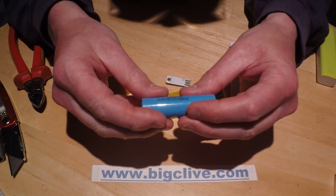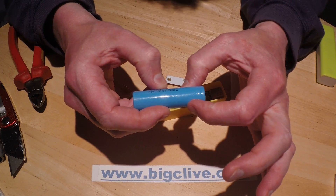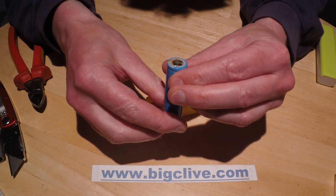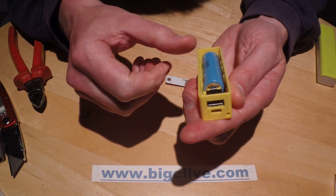It's worth noting the name of these batteries. This is an 18650, which means it's roughly 18mm in diameter by 65mm long. That's quite useful terminology they chose there, and this is a good result.